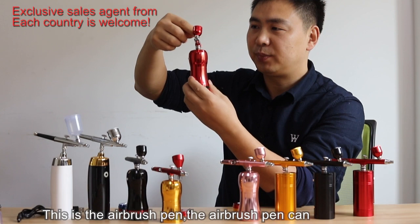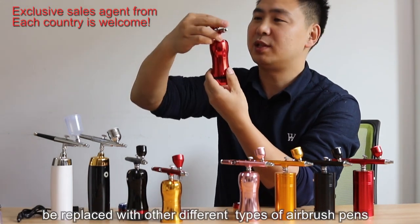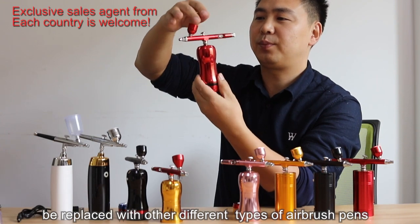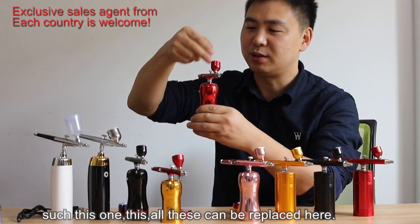This is the airbrush pen. The airbrush pen can be replaced with other airbrush pens, such as this one, this one, and this one. All these airbrush pens can be replaced here.